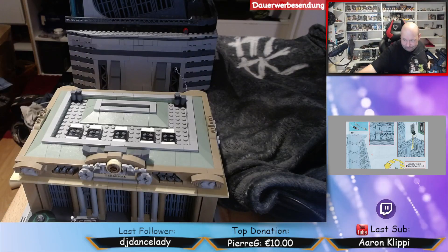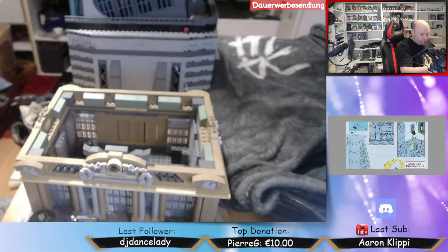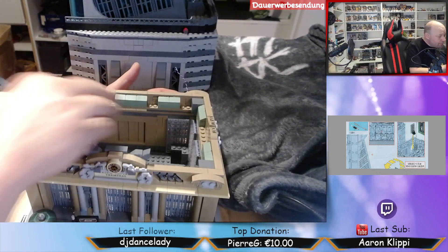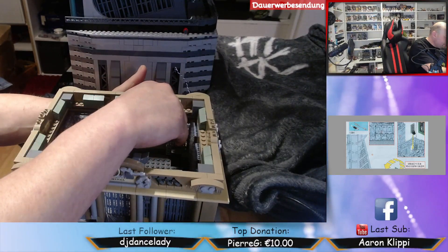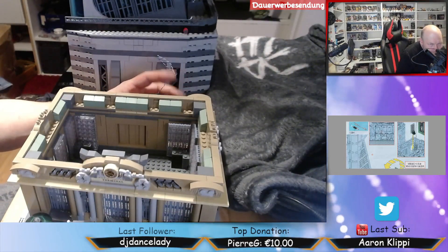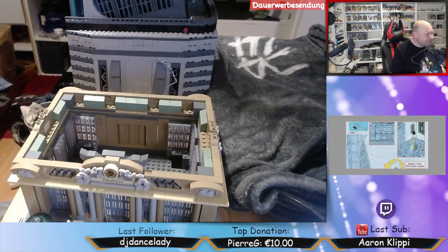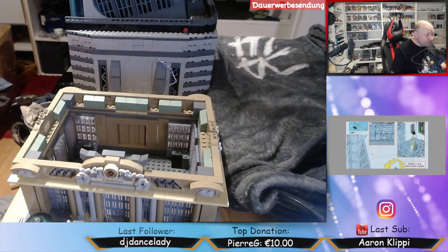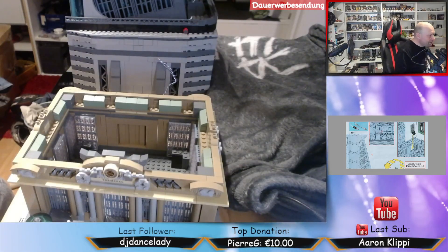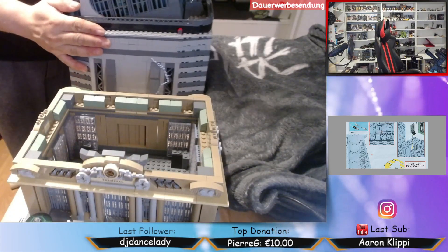Und das heißt aber als allererstes, machen wir jetzt mal das Dach auf. Was wir hier haben, das ist ja nur drauf gesetzt. Und das Kabel muss jetzt hier hinten durch, und zwar aus diesem Fenster. Da kommt das Kabel rein. Das heißt, wir müssen das kurz abmachen und dann das Kabel wieder hinfuddeln. Und das mache ich aber nicht jetzt. Ich muss es nachher wieder abmachen, wenn ich das ganze Ding rausbringe. Deswegen mache ich das nicht jetzt. Ich bring das Ding erstmal raus. Und dann geht's weiter.